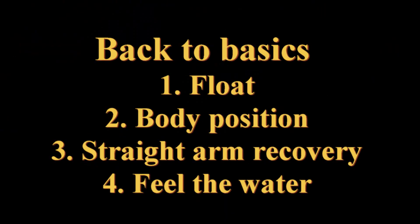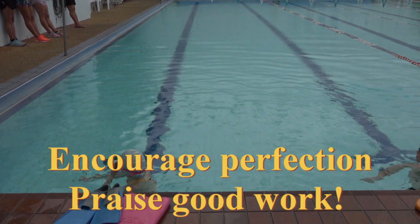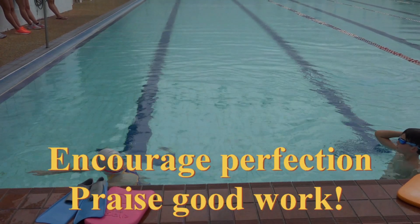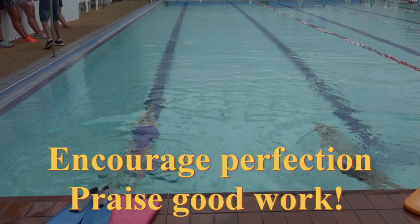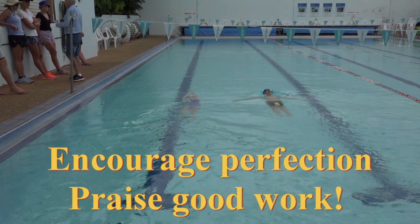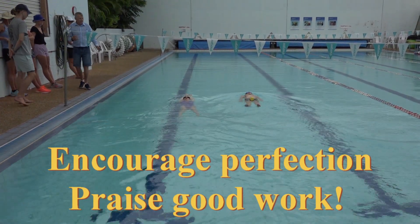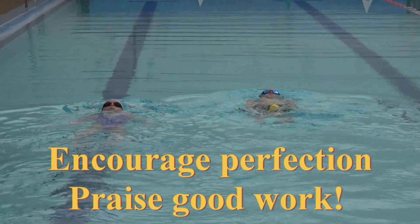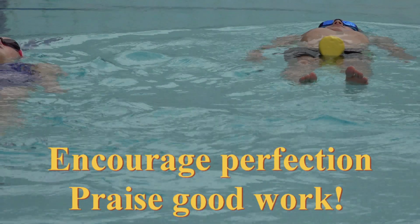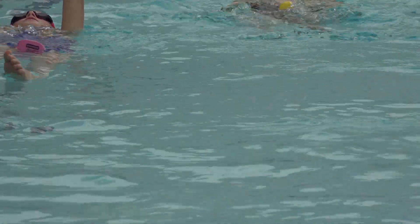Get the body position right, get a straight arm recovery, and encourage them to feel the water. You know what you're doing — no kicking, good push off, ready, go. Keep talking to the kids, keep engaging and encouraging them all the time. I've asked them to hold for six, push, hold for six, push — you can see how he's starting to get those hands moving and get that backstroke bent arm push.